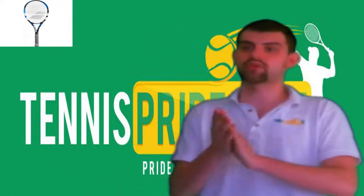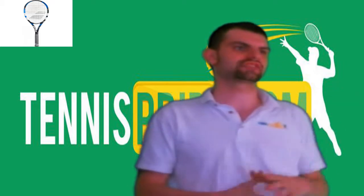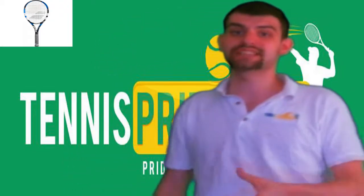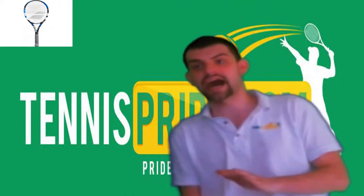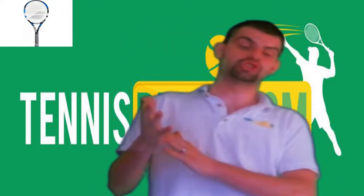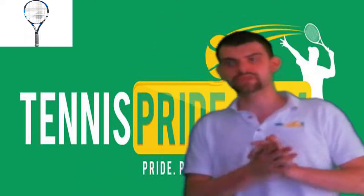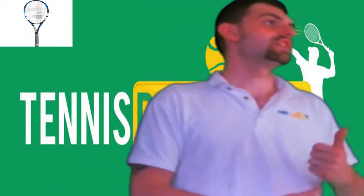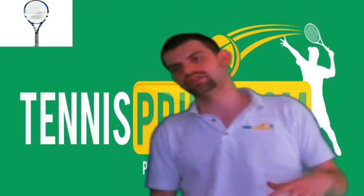Hello everyone and welcome back to tennispride.com, Pride Passion Performance. Today, if you watched the video for the best tennis racket for the intermediate player, we're also doing the best tennis racket for under a hundred bucks. The racket we chose is the Babolat eSense Comp — a brand new tennis racket for 2014. Do It Tennis and Tennis Warehouse are currently the main carriers of it. We chose it as the best tennis racket you can get right now, in our opinion, for under a hundred bucks.